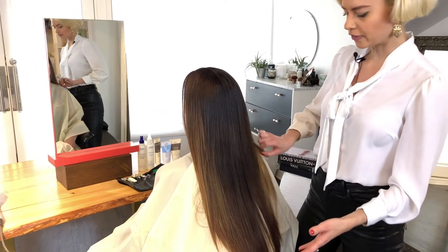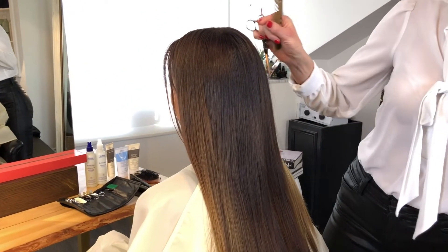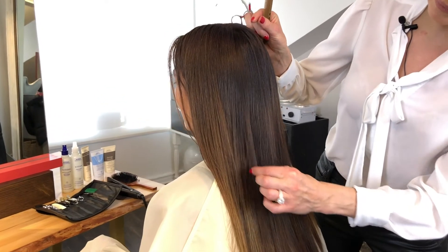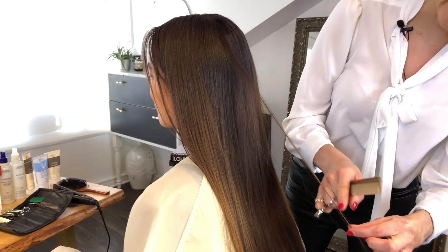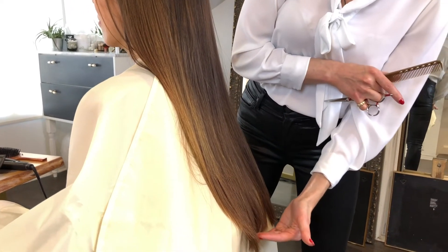Sometimes people are afraid to layer their hair when they're growing it long because they think it's going to make it look thin. However, when I'm layering, where there are split ends along these pieces of hair I can get rid of those split ends without touching the length.